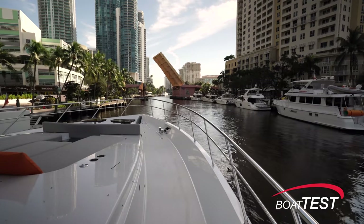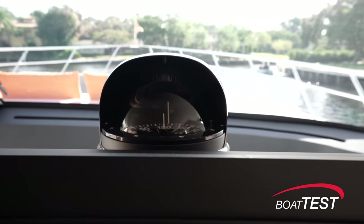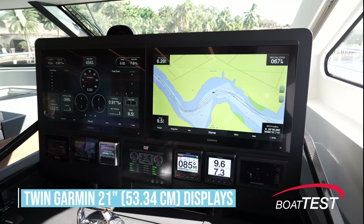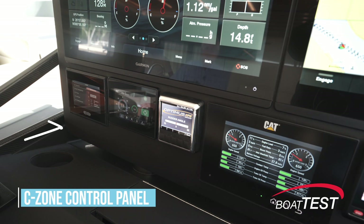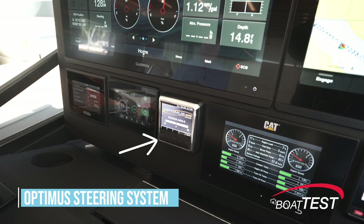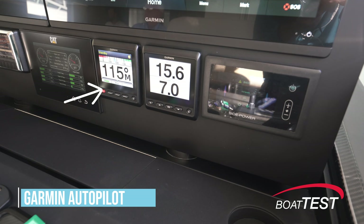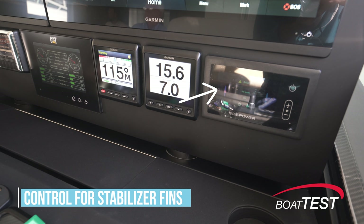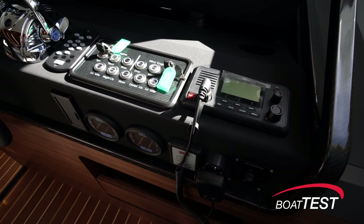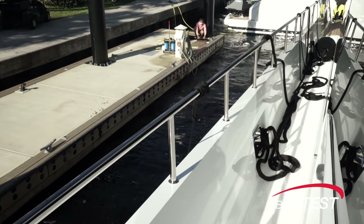Let's start by looking at her operational features. The main deck helm is starboard mounted. It starts with the compass in line with the helm. There's an upper panel that's 23 inches high holding twin 21-inch displays. Below are an array of displays starting with the C-Zone control panel, the gyro stabilizer control, an Optimist steering system display with rudder indicator, the CAT engine displays, the Garmin autopilot, a multi-data display, and the control for the stabilizer fins. Below are the VHF, ignitions, wiper controls, engine controls, windlass, thrusters, and spotlight controls.